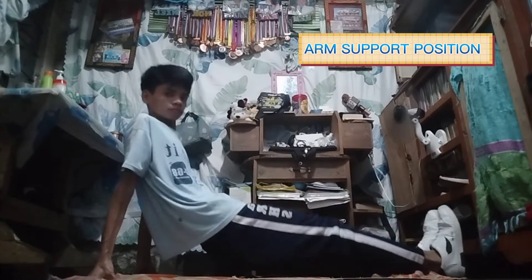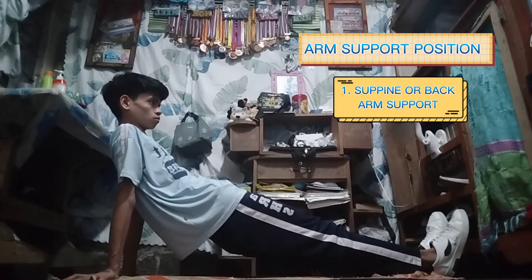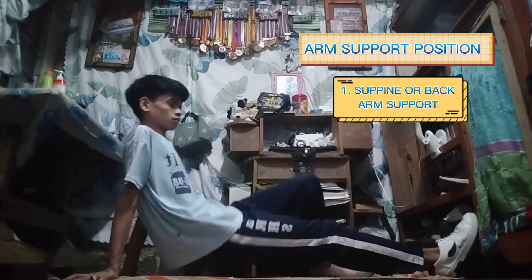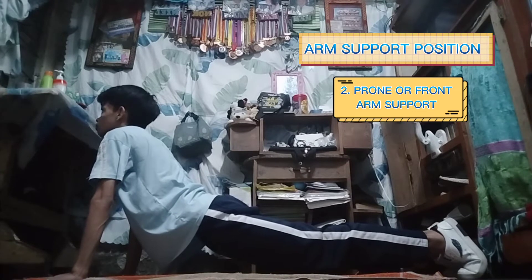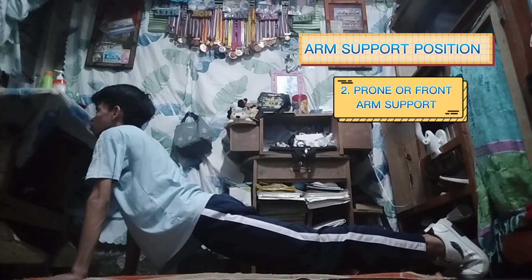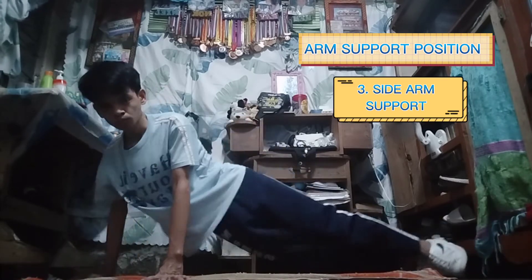Arm Support Position 1, supine or back arm support. Number 2, prone or front arm support. And lastly, number 3, side arm support.